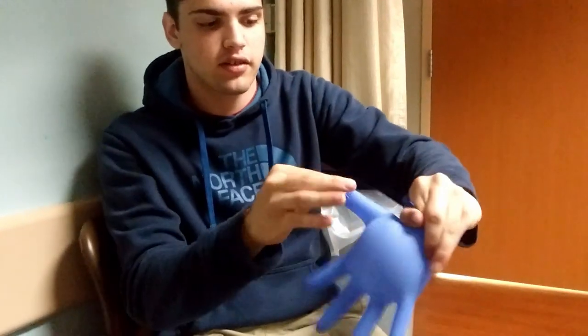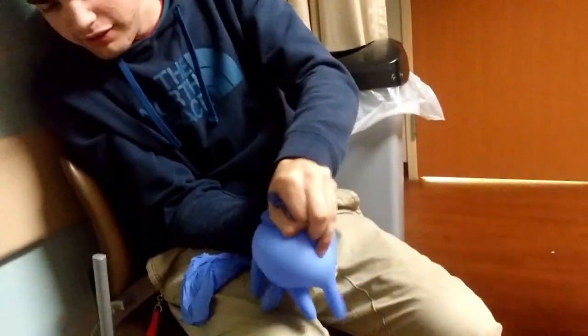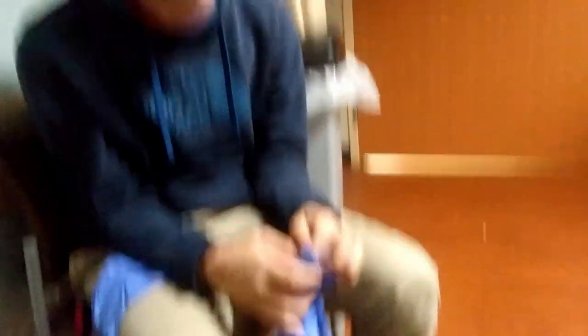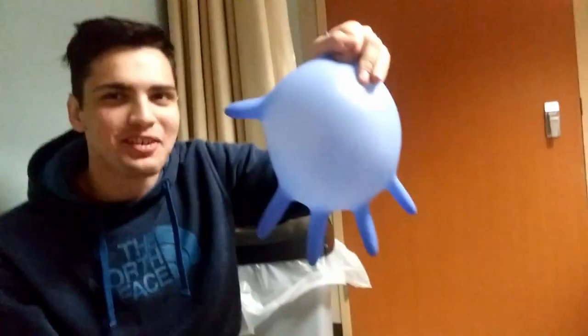A pig — easy animal to think of. Four legs again, take the other glove, wrap around — pig! I didn't try to make the human yet, let's try to make the human. It's a really fat human. It's a big boy, okay.